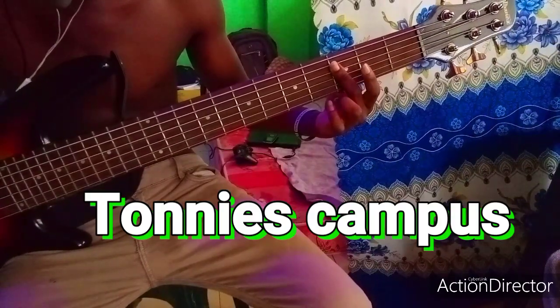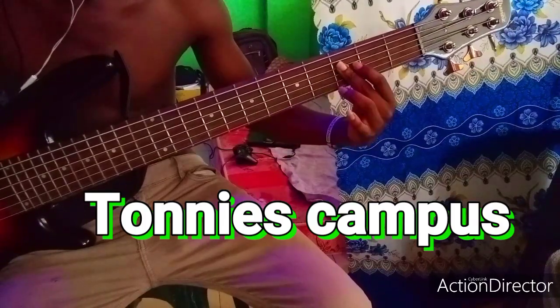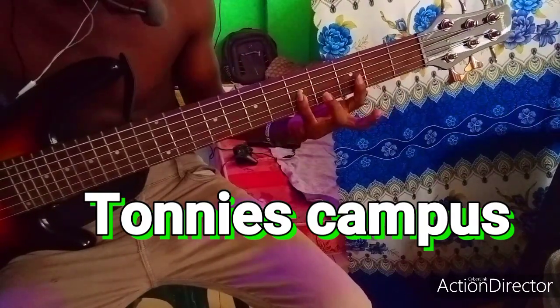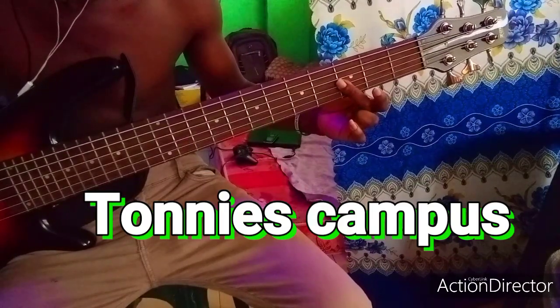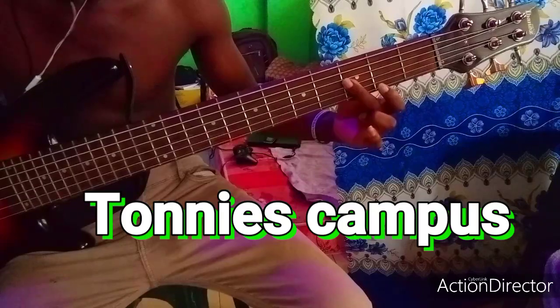Alright, so the next thing you'd like to do — the note I played here is Do, Mi, So, Fa. Then you play Do, Fa, Ni, La. Do, Fa, Mi.